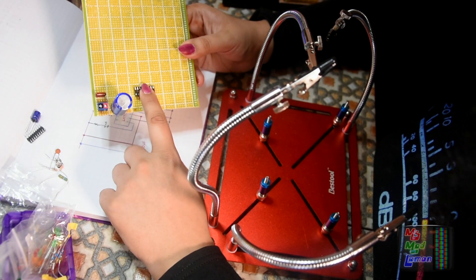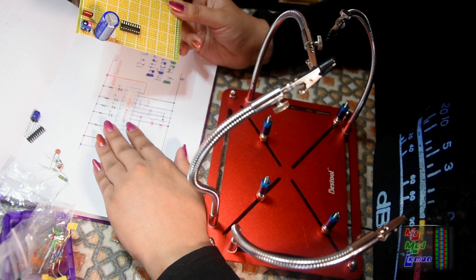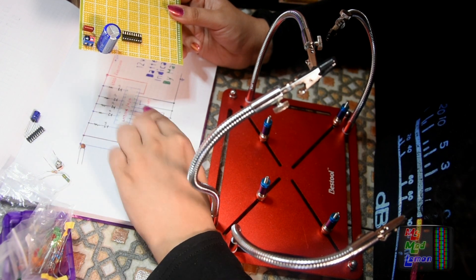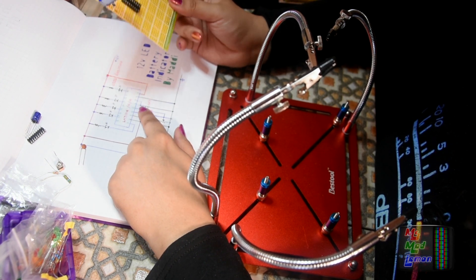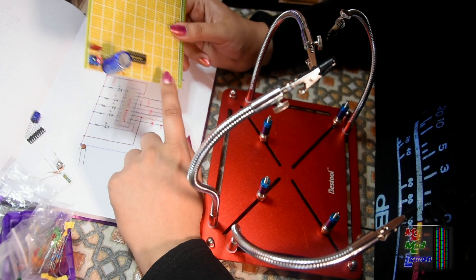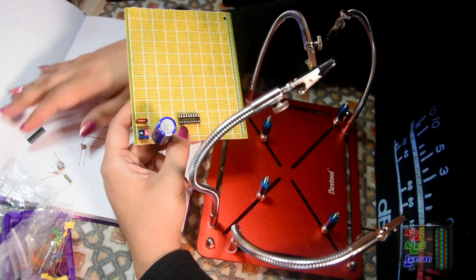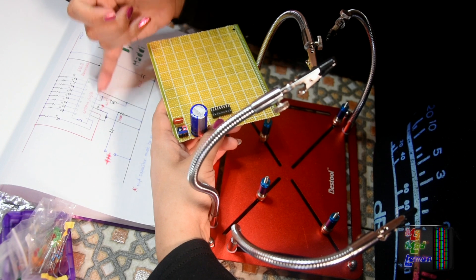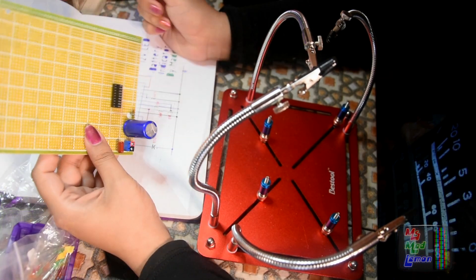I'm trying to plan where everything goes on the board. One thing I've noticed is that I included a 100 nanofarad capacitor — normally on this circuit there's a 100nF cap between pins 4 and 5, as close to the chip as possible. I remember that very well because when I put it far away the entire circuit just didn't work. So I made sure to put it between pins 4 and 5. Not sure why I didn't label it — maybe I forgot.